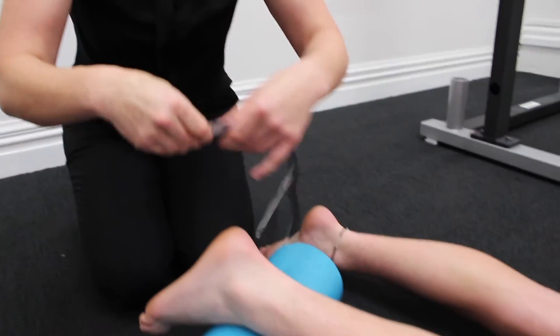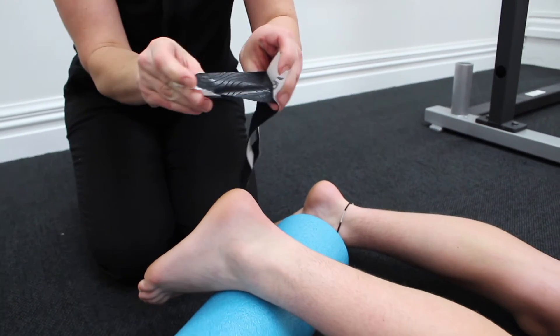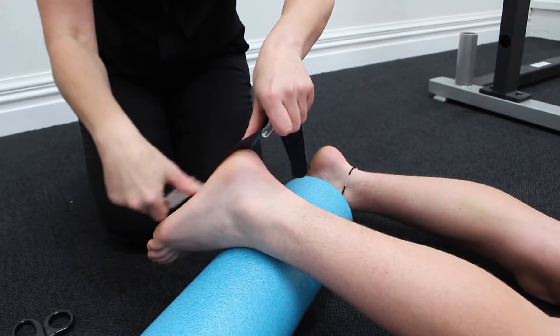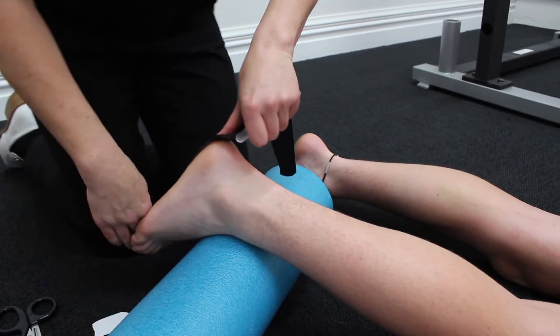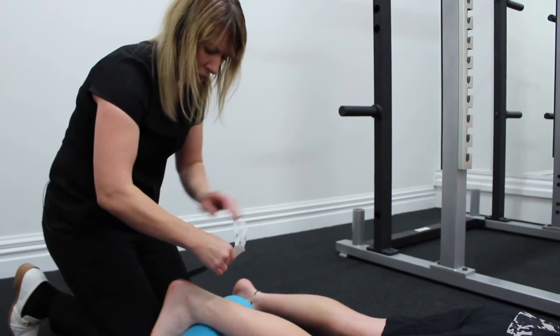We're going to start under his heel, so I'm going to rip the tape, fold the paper back without touching the underside of the tape, put it under his heel, and use my knee to push his toes up.